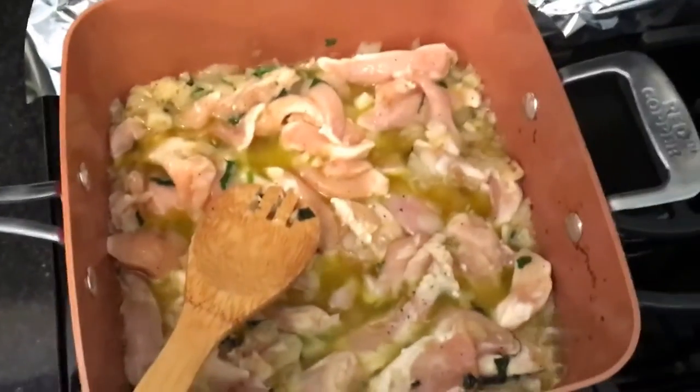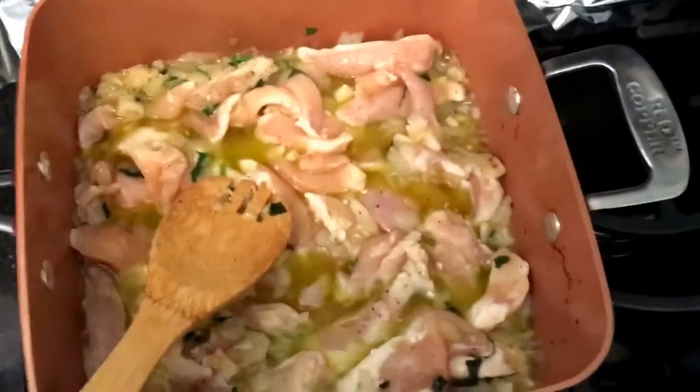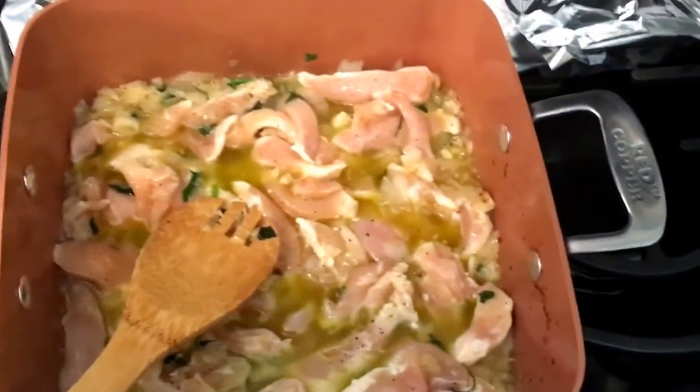The handle isn't as hot — you can grab it. We have this on high, and all our other pans we've never cooked all the way on high. This doesn't seem to be cooking well. Once again, do not grab the sides bare-handed — it is extremely hot.